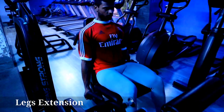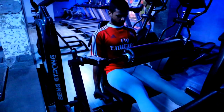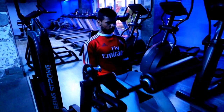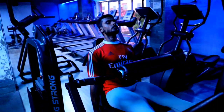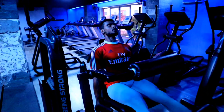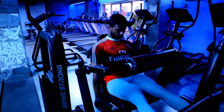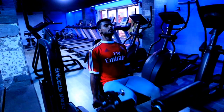Counting reps: 1, 2, 3, 4, 5, 6, 7, 8, 9, 10, 11, 12, 13, 14, 15.